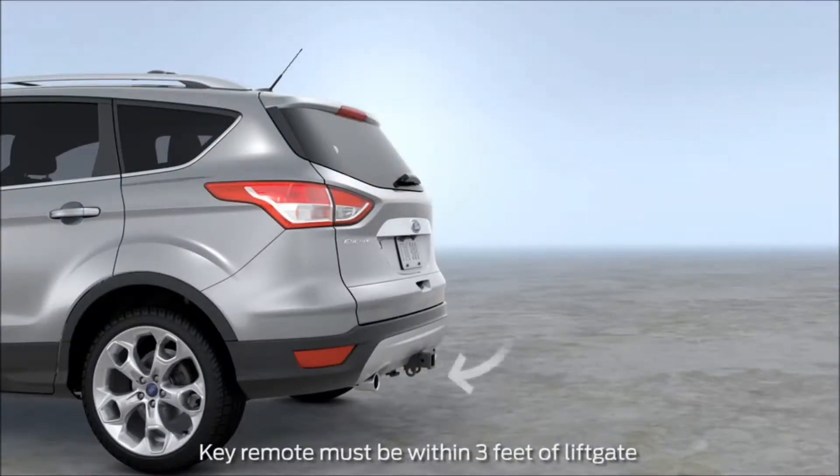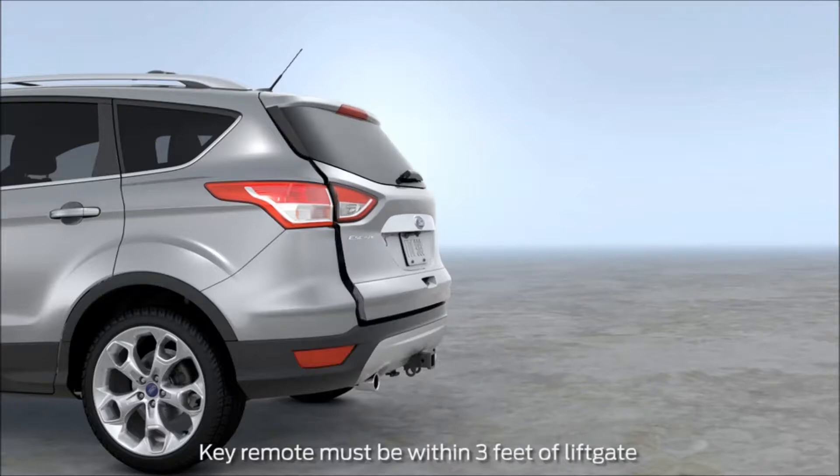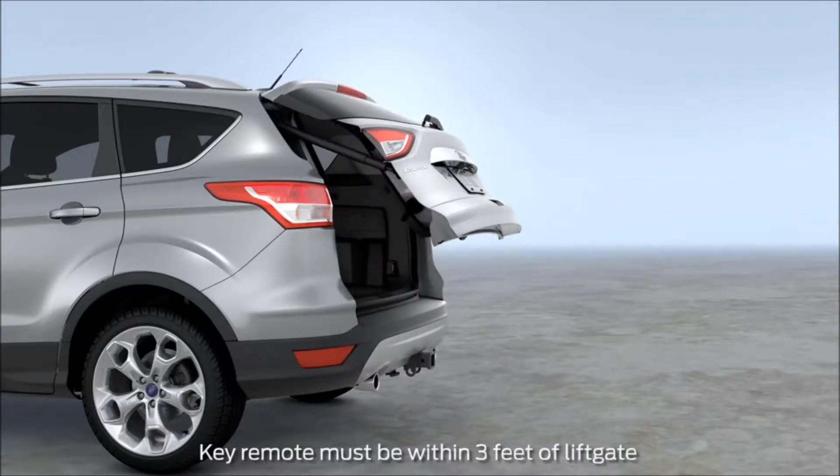To open your lift gate, just kick your leg forward and back under the bumper in the empty space to the left or right of the tow hitch, then step back to give the gate space to open.